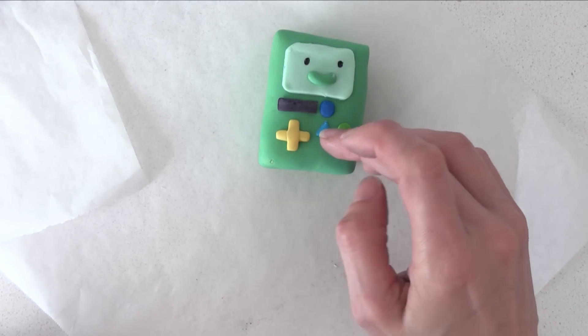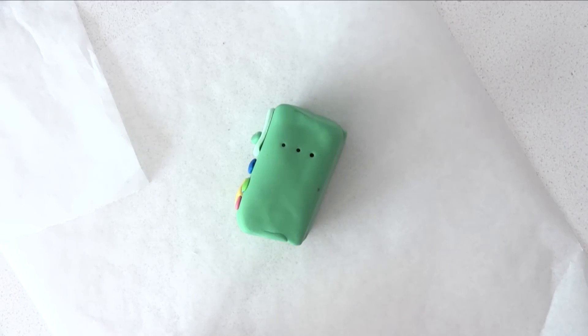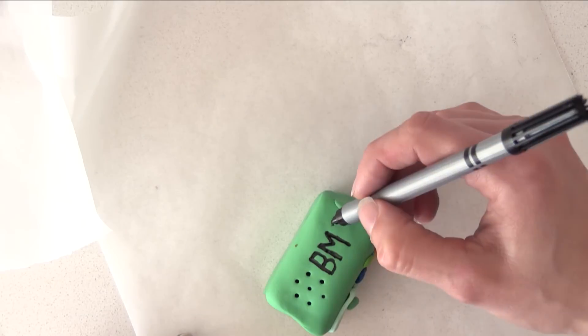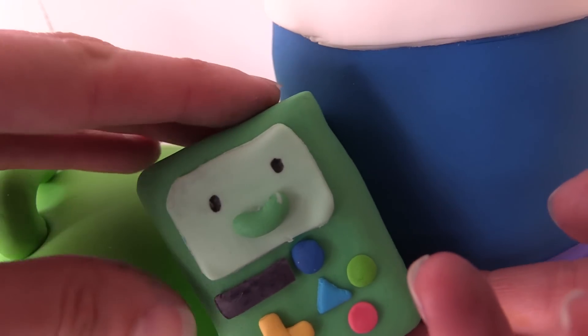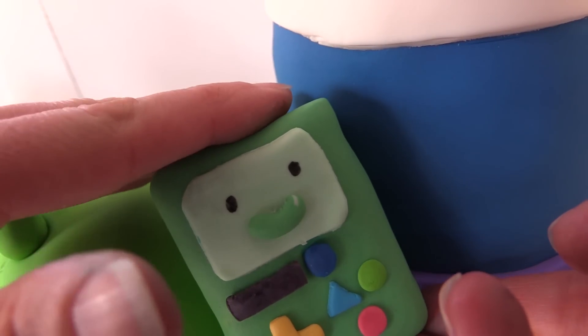Add the last button — I don't have any red so it's going to be pink today. Then turn him on the side and add the seven little indents and the letters BMO. Using a little water, add him into place on Finn's knee resting on the backpack. You may also need to add a little bit of white fondant underneath at the back just to support him.